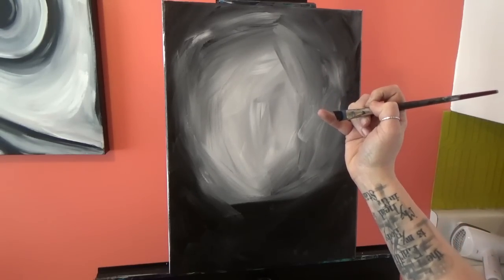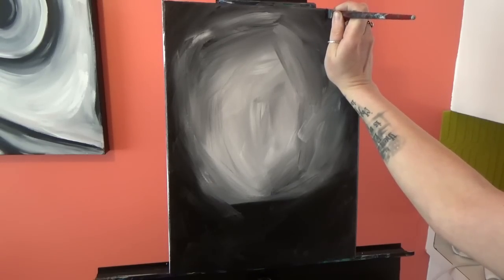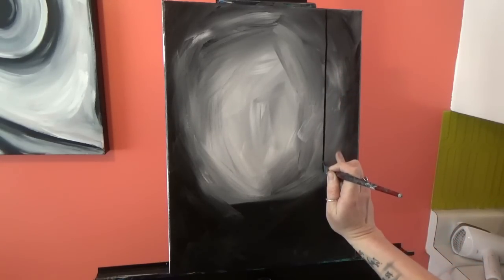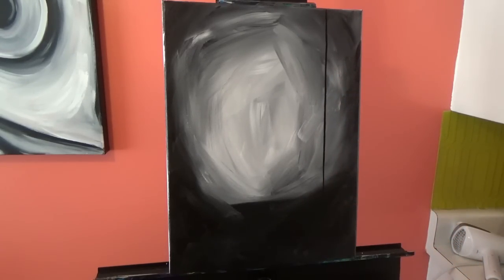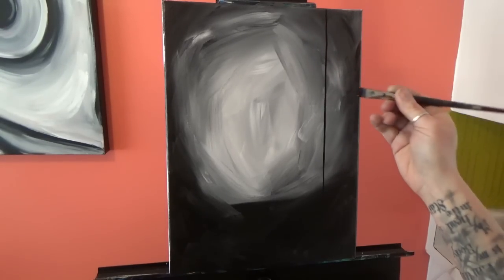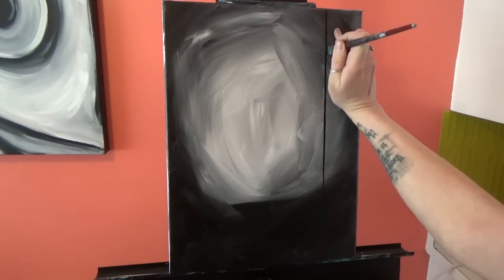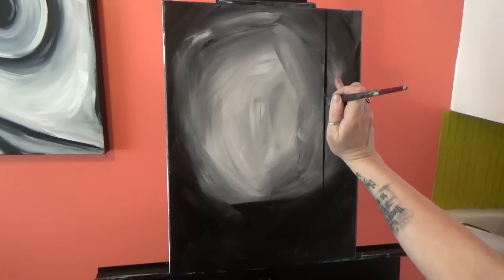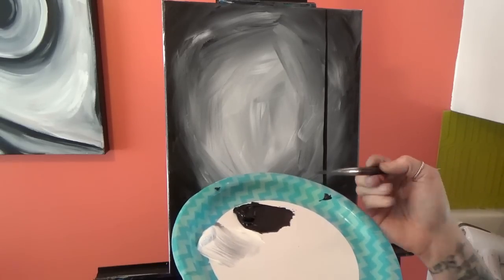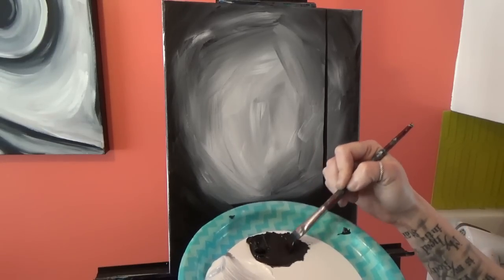Remember you always want the tip of that brush to drag. The easiest way to draw a straight line down is to stand directly in front of where you're going to draw the line, put your pinky on the canvas, and just let gravity bring your arm straight down. If you hold your brush hovering without contact you might be able to do it, but it's going to be a lot more difficult. I'm going to go back over the trunk and put a little more pressure on my brush to widen it out at the bottom.